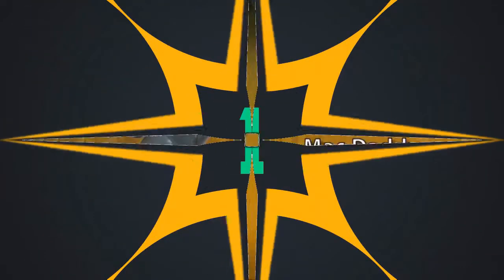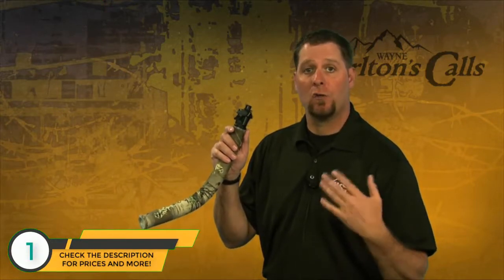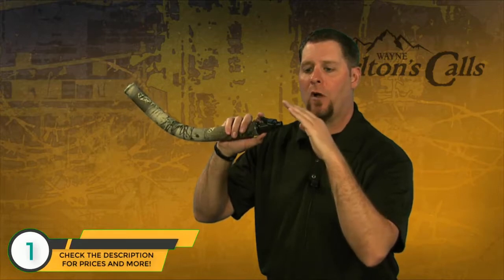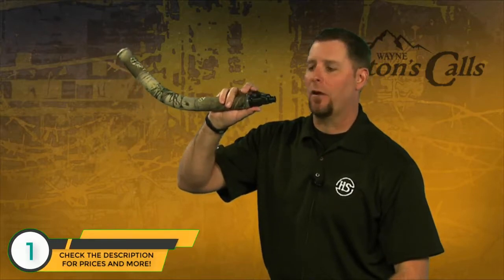This is the Mac Daddy from Hunter Specialties and Carlton Calls. When we developed this call several years ago, we had a lot of people that struggled using a conventional diaphragm in their mouth. So what we did is we put a single reed diaphragm externally. Much like you would blow a diaphragm call in your mouth by pressing up with your tongue for the high notes and letting off for the low notes — that's how you use this lever. As I depress this for the high notes, let off for the low notes, but it's all external, so the consistency is unmatched.